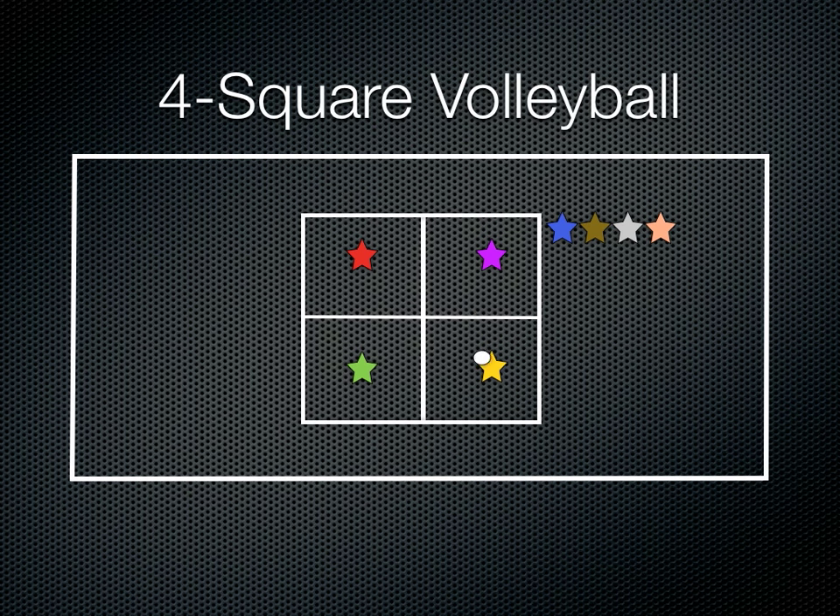So when the game starts, the ball starts in the King's Square. The King's Square is the highest ranking square where people are going to try and get to. So if we look at our rotation here, purple is square 1, red is square 2, green is square 3, and yellow is square 4 — the King's Square.